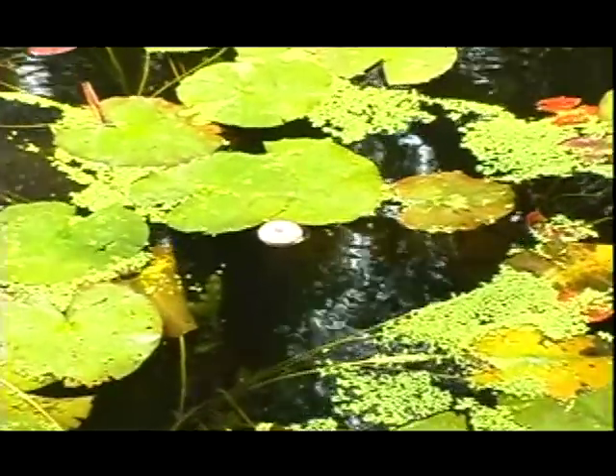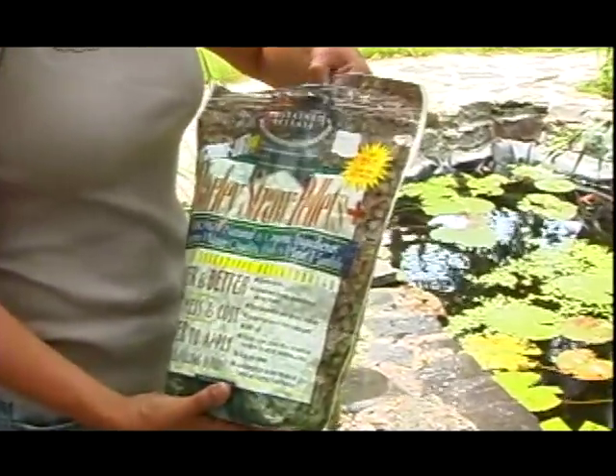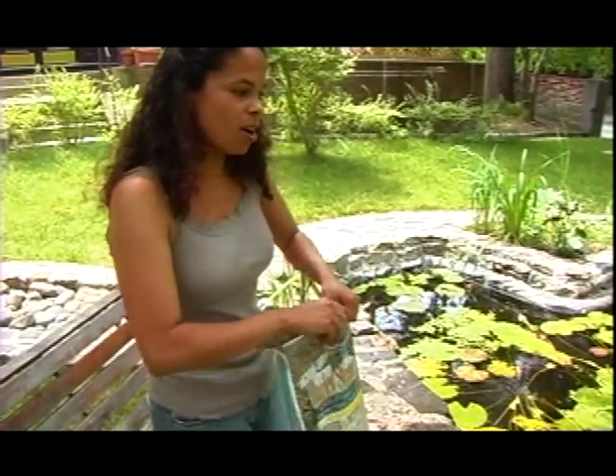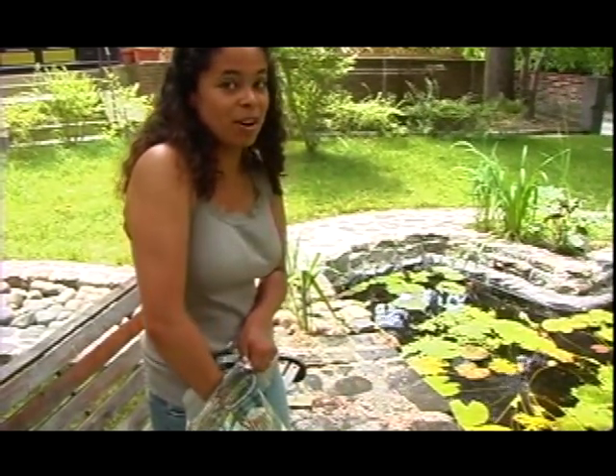Now I'm going to use some barley straw pellets, and what this is going to do is raise the pH level of our water, making it a really good environment for our fish.